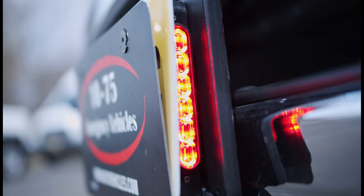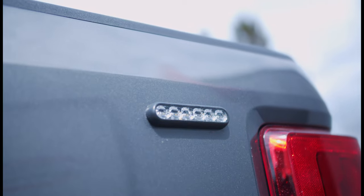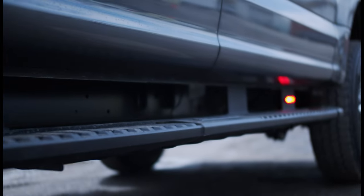Taking a look at the side of the vehicle, we have four-inch M-Powers on the fender, rear fender, and on the running boards, all with the white override scene function. We also tied the door-open feature into the running board lights to help light up the area when they open the door.